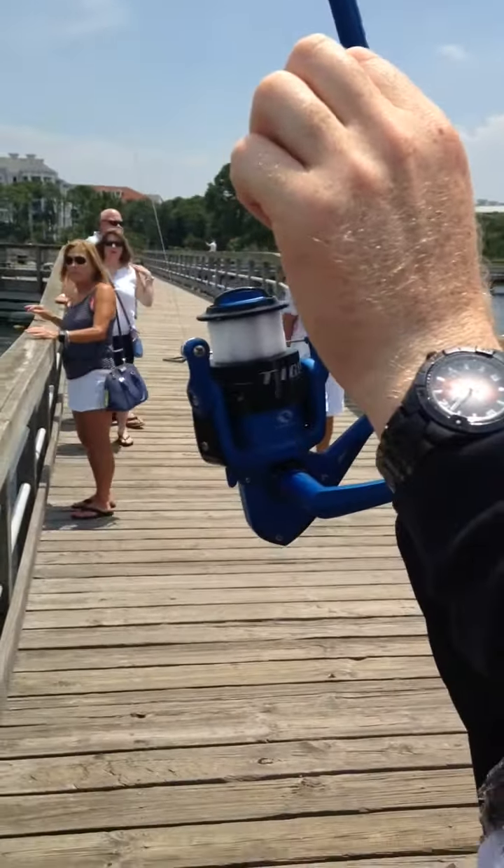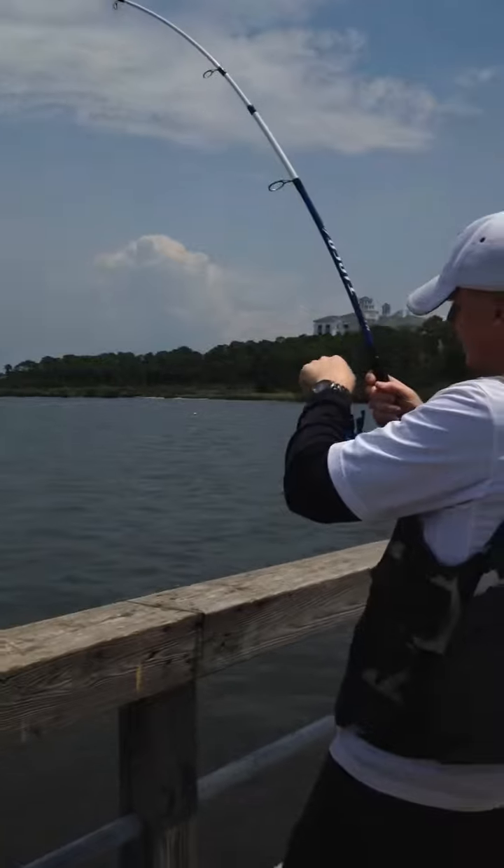There he goes. I've never been spooled before. I got spooled for the first time yesterday. You just don't want to break this line.